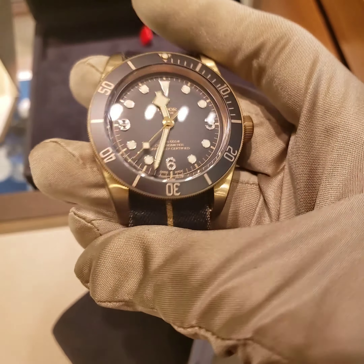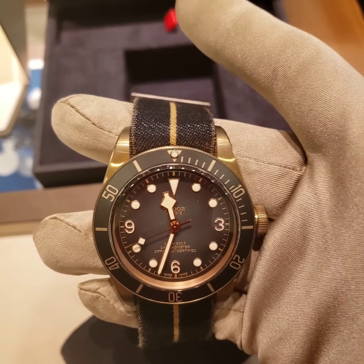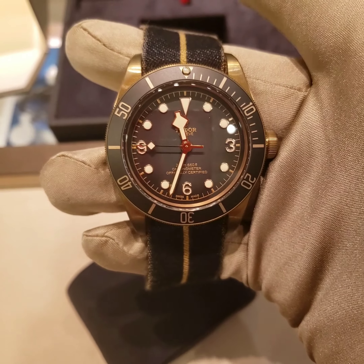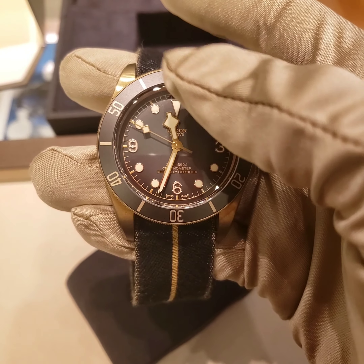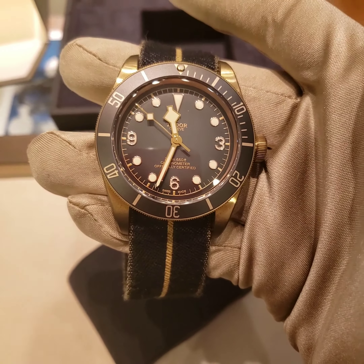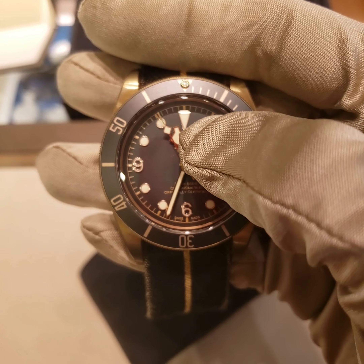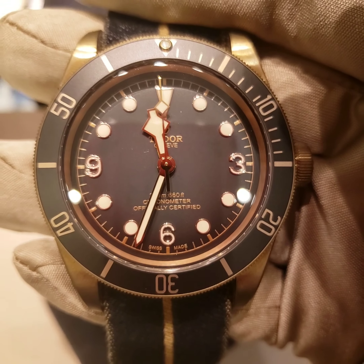One of the things I love about this watch is that it was created by Tudor and inspired by one of the diver's watches from the 1950s. One of the features of the watch is the snowflake hands, which appeared in 1969 — that's what they call them: snowflake hands.